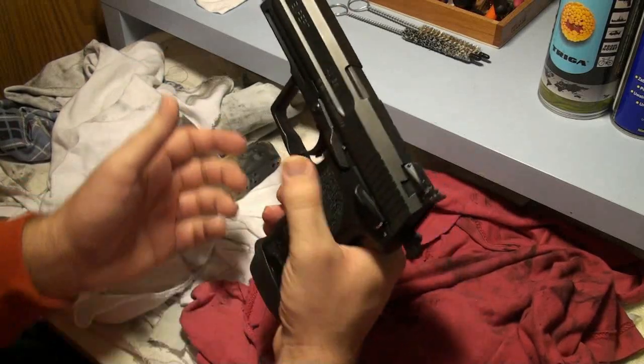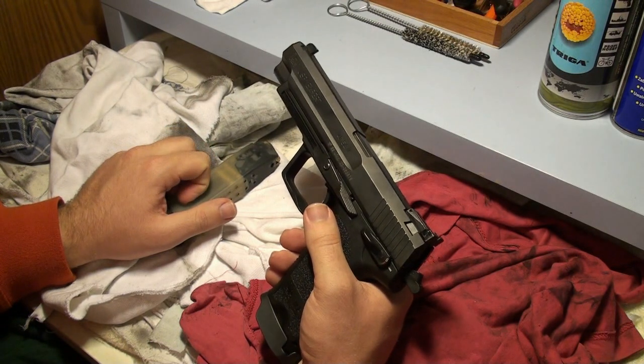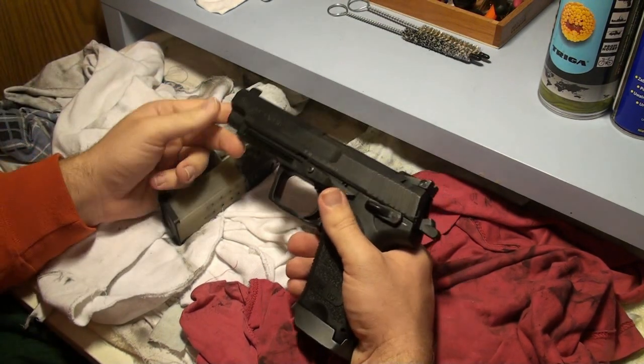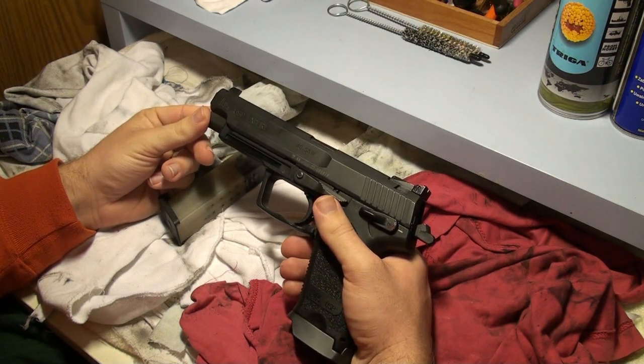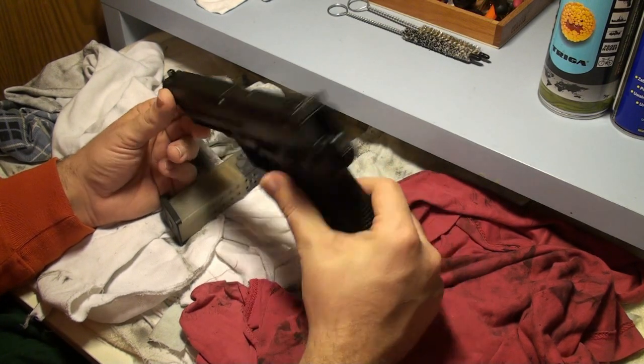Hi guys, today I would like to show you some tips on how to clean your gun. At first we have some gun — this is my USP Expert in Fortis Smith & Wesson. It's my main gun.